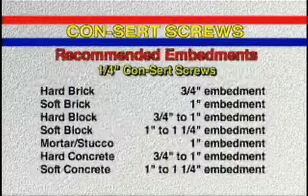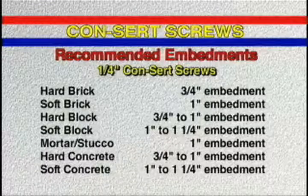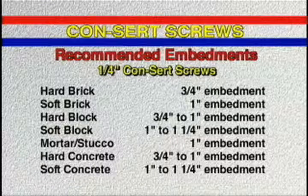Quarter inch concerts are available in lengths from three quarter inch to four and a half inches. At the recommended embedment of three quarter inch, pull out value is 920 pounds.